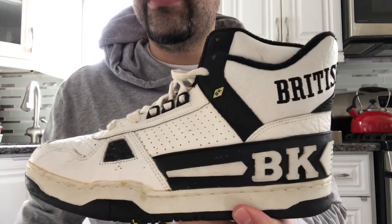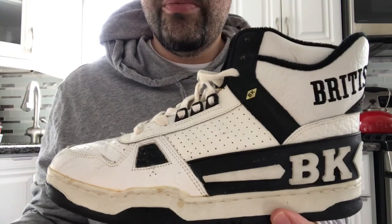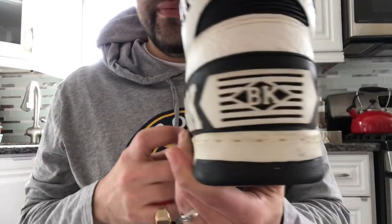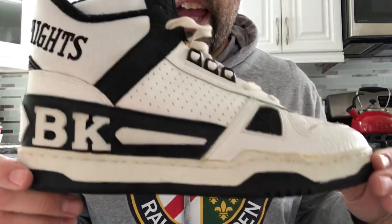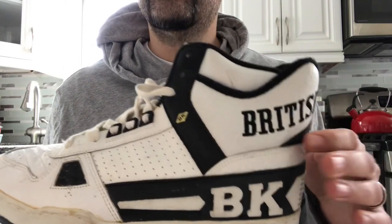What's up everyone, DefyNewYork.com here with a brand new video. Today we're looking at the original British Knights Leader High from 1988-89. These retro'd back in 2008, and the cut on the retro was a little different than the original.